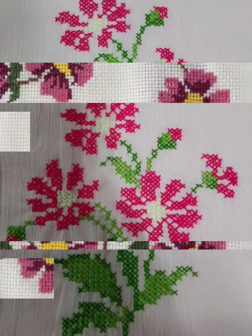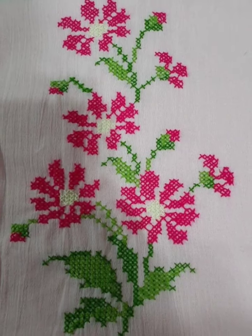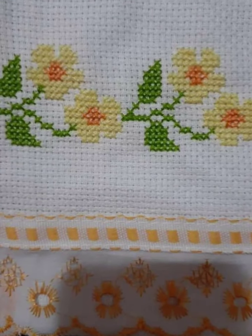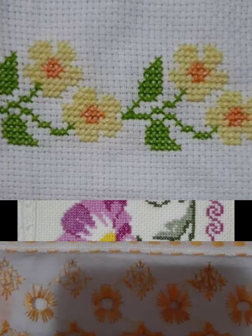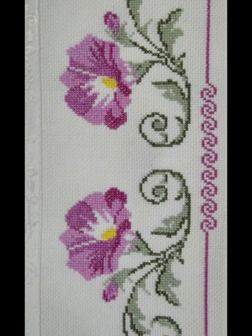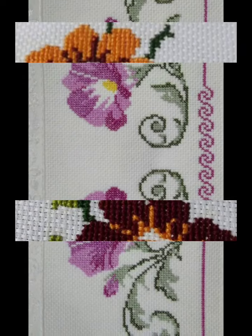Different flowers are being made with different color combination ideas — rose petals and different daisy flowers are being made. You can make these designs on your bedsheets and pillow covers.